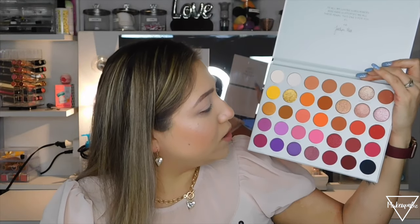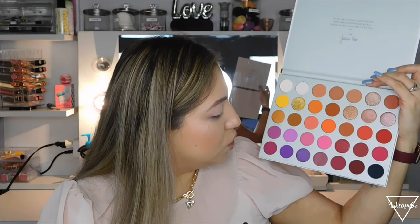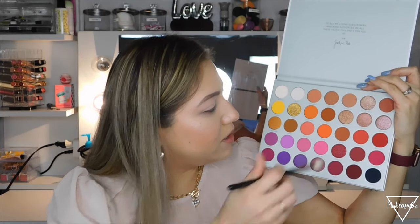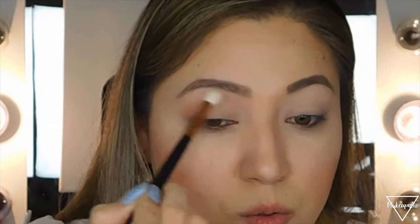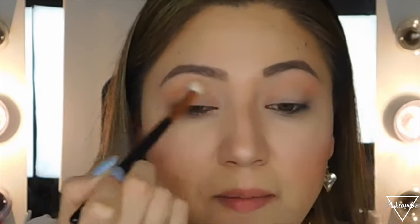I'm going to start in the crease. I'll use this nude shade called 'Perfectionist' and apply it lightly into my crease. It's a very nude shade with a little bit of pink — like a mocha pink. I just want something in there so I can blend all the other shades on top of it.